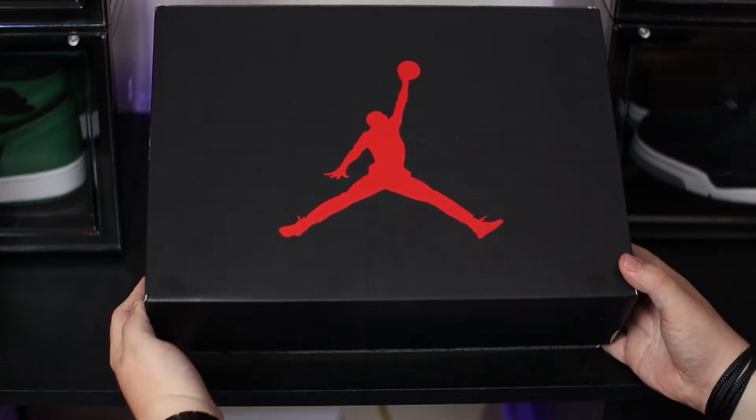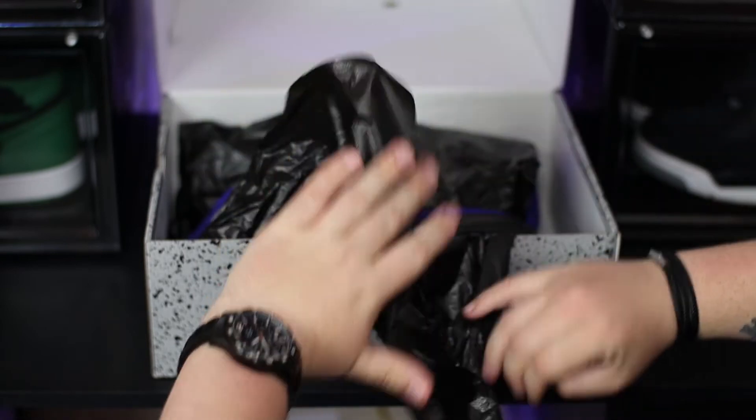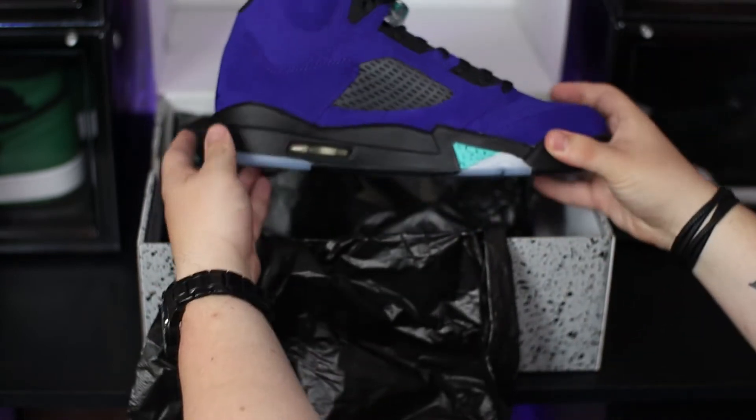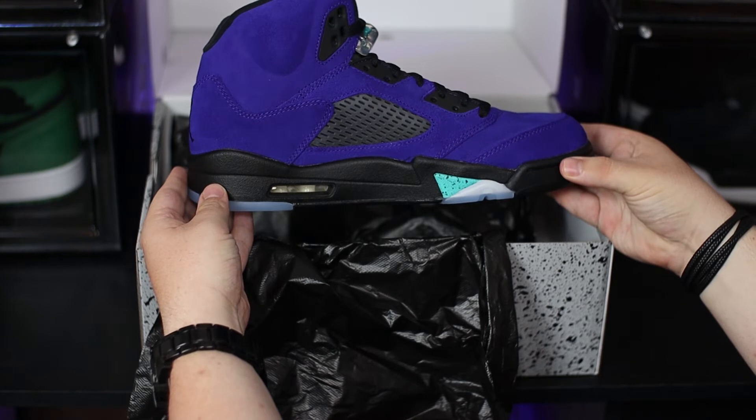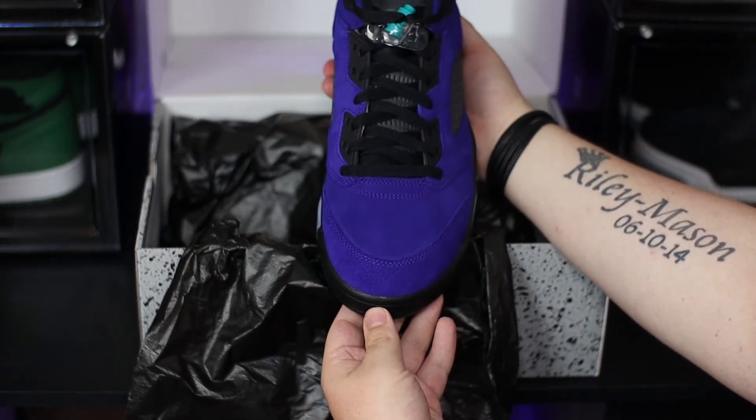Originally retailing on July 7th for a retail price of £165, the Air Jordan 5 Alternate Grape is the third Jordan 5 release of 2020, following on from the release of the Jordan 5 Fire Red and the Jordan 5 Top 3.